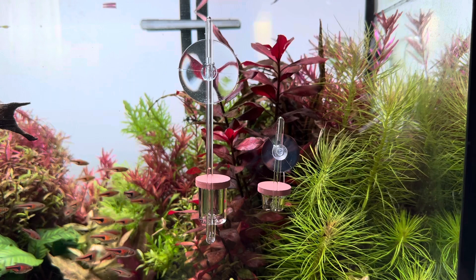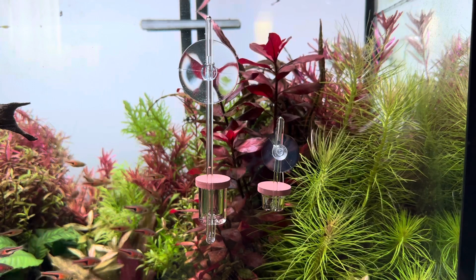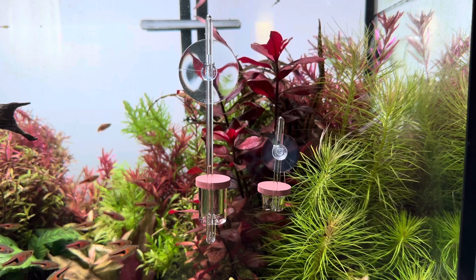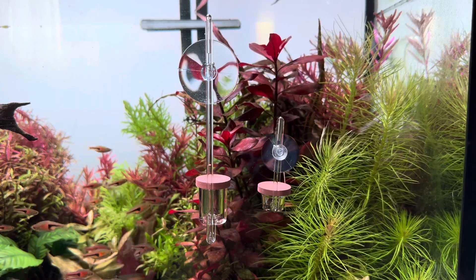Now let's see how they work. Before use, immerse the diffuser in the water for 10 or 15 minutes, so that all the air in the diffuser is displaced. If there is still air in the diffuser, large bubbles may form at the bottom of the diffuser ceramic.